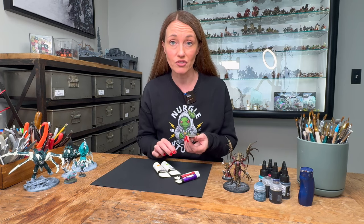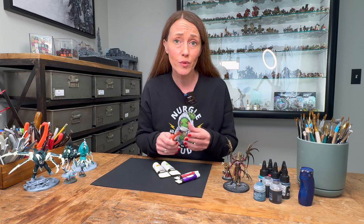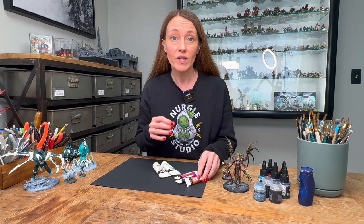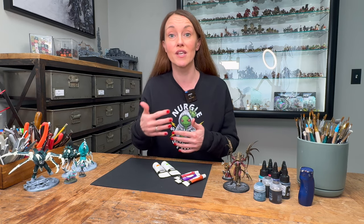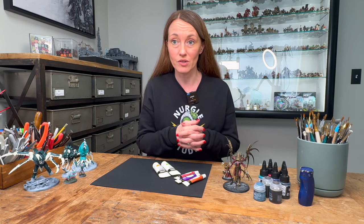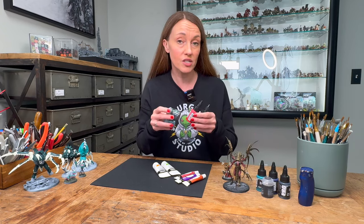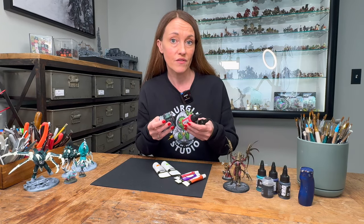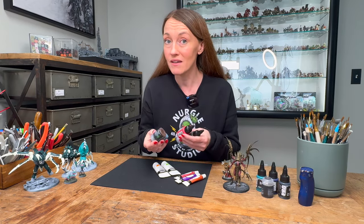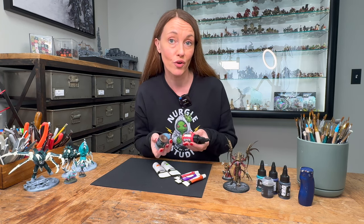Buying cheap acrylic paint from a craft store can feel like a shortcut, and this stuff works wonders if you're building a canvas or doing woodwork or anything else. But it will cause issues with coats and you lose the distinction in the model because it's too thick and causes a lot of distortion. Using acrylic paints specially designed for miniatures will give you a long-lasting finish, allow you to use less paint, and give you the crisp professional results you're aiming for.